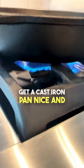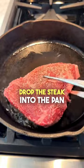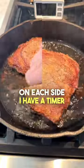Get a cast iron pan nice and hot and heat it with two tablespoons of olive oil. Drop the steak into the pan and cook it for two minutes on each side. I have a timer right here.